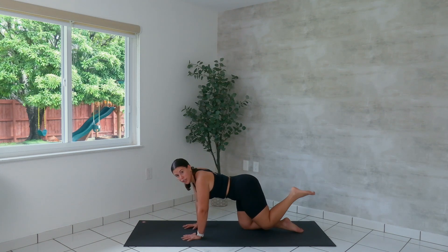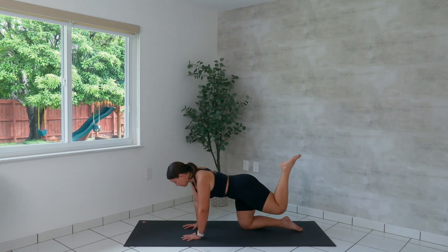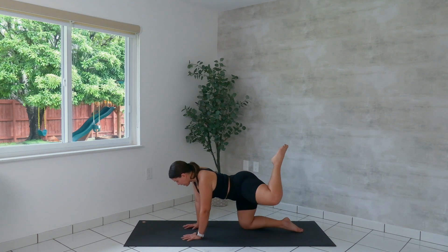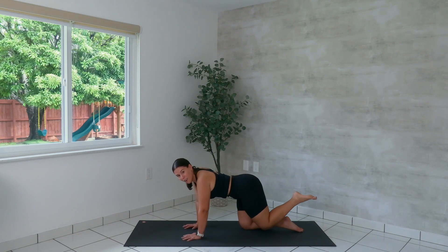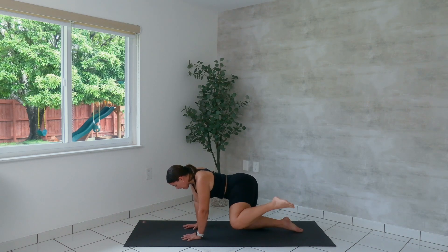We reverse the direction. Take it gentle with the circles, and breathe. Eight more, seven, six, last five — push yourself away from the ground another inch. Four, three, two, last one.